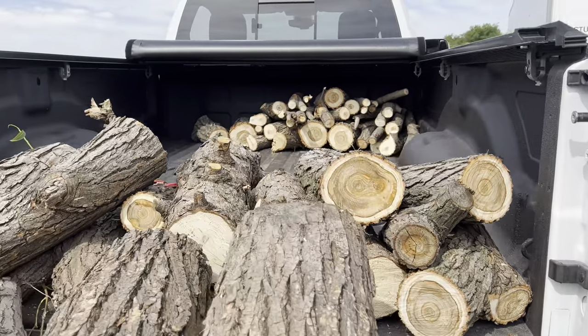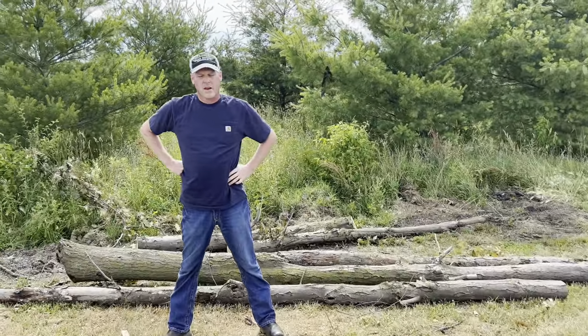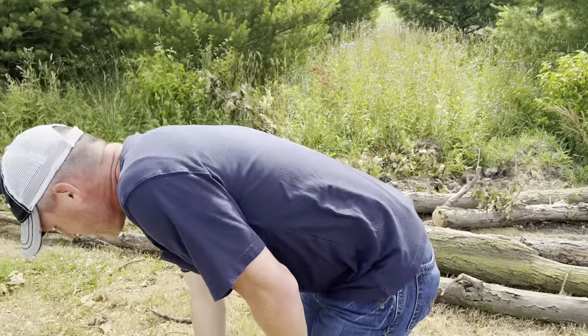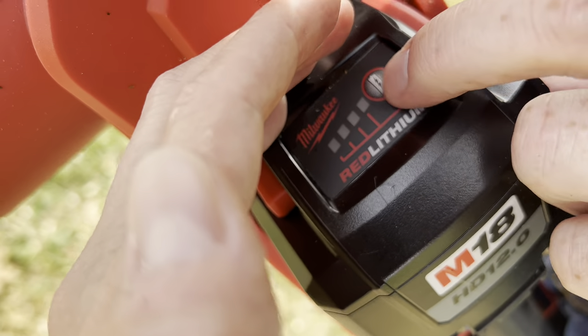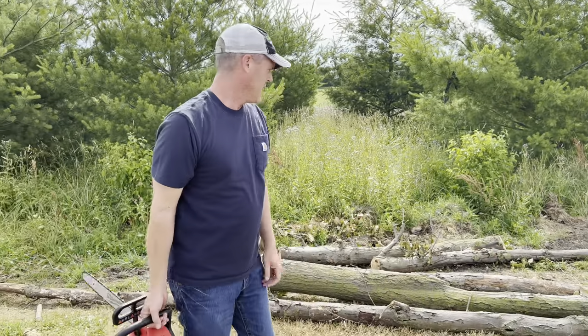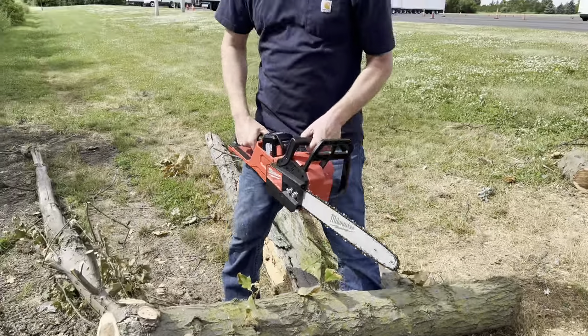As Mike has been cutting, I've been starting to stack all the wood in the bed of the truck. Let's get an update on how that saw is doing battery-wise. It's 83 degrees out. The battery is down one bar — cut quite a bit. It's going through it really easily. We're into a little bit bigger log now, so it's starting to have to work a little harder, but the other stuff was so small and easy.